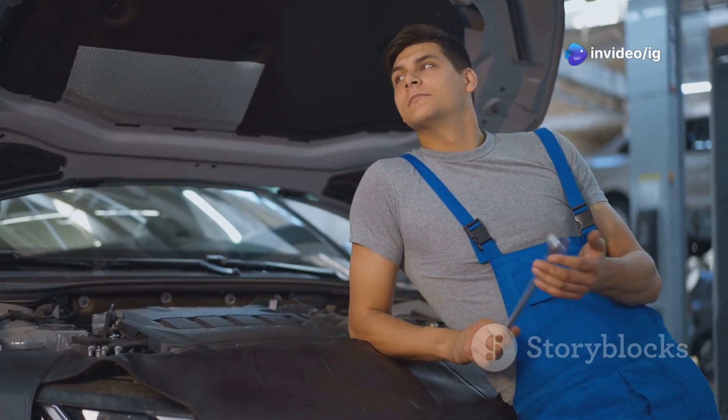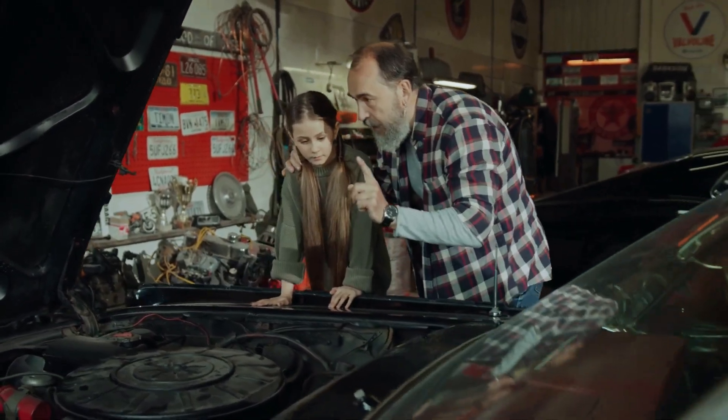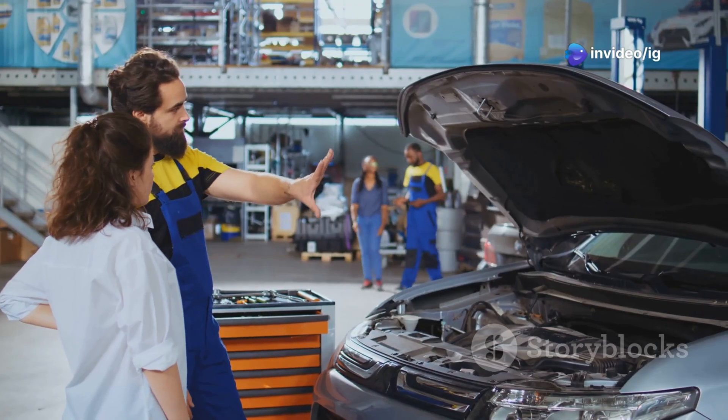Hey, car enthusiasts! Welcome back to IG Garage, where we decode the mysteries of car trouble codes. Imagine this: your car isn't running smoothly, the check engine light is on, and you've got code P0020 popping up on your scanner. Sounds stressful, right? Don't worry — today we'll break it all down.